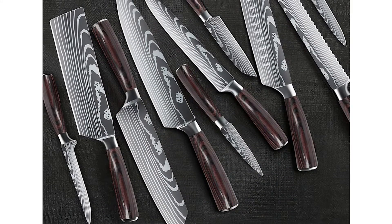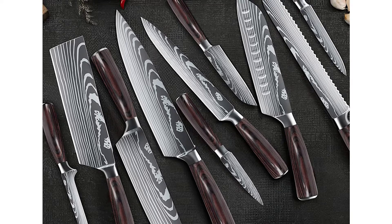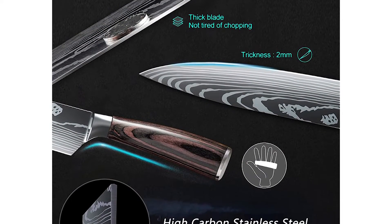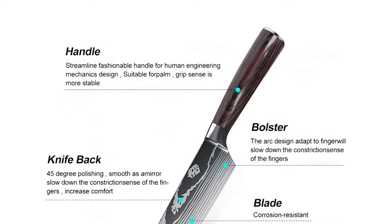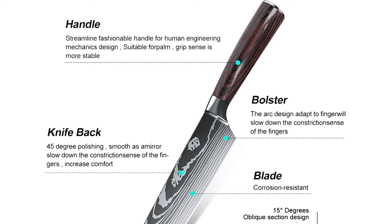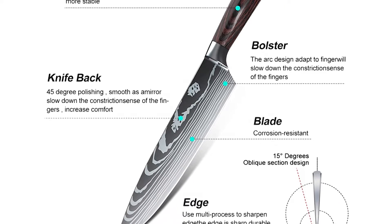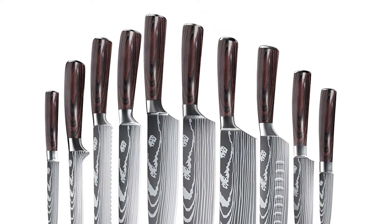The Chef Knife Set is made of high-carbon forged stainless steel, which comes with 54-plus Rockwell hardness, making each knife extremely anti-corrosion, rust resistant, long-lasting edge, and excellent toughness. Sharpness is the key — razor-sharp and laser-tested blades effortlessly chop, mince, slice, and dice. The knife surface is finely polished, rust-proof, corrosion-resistant, and easy to clean.